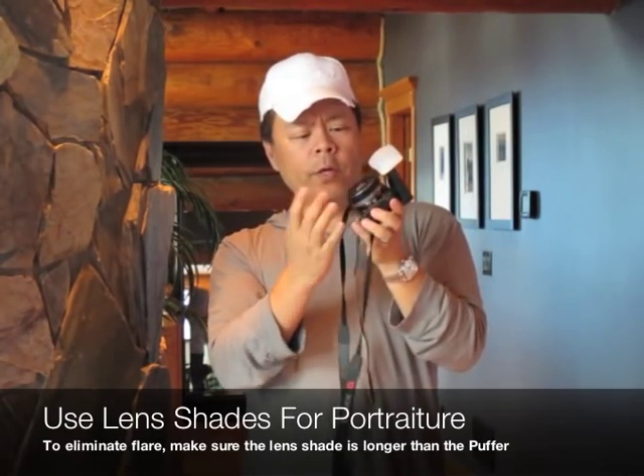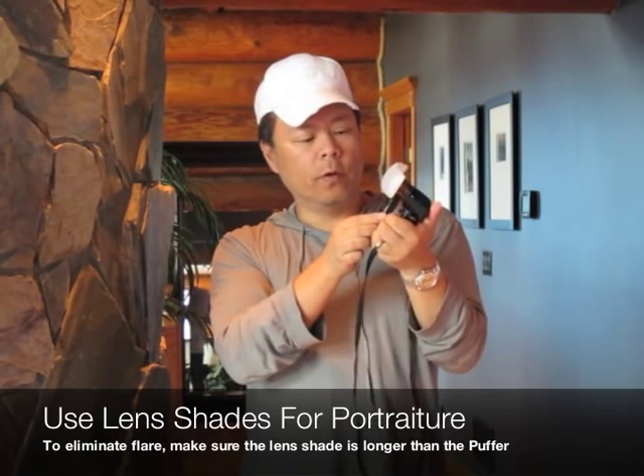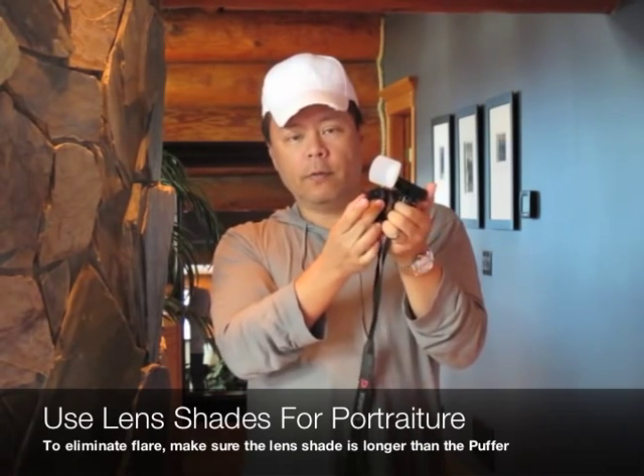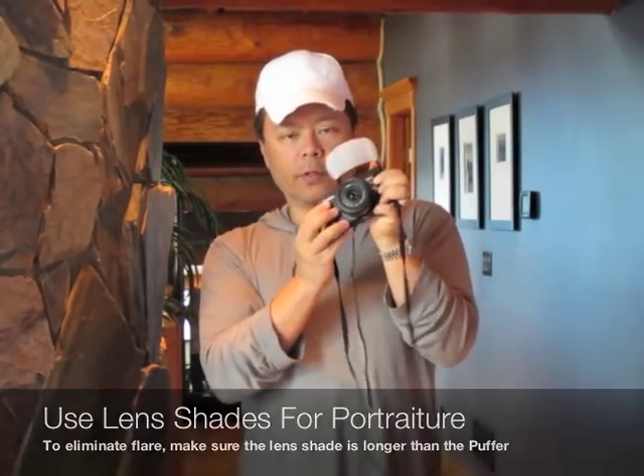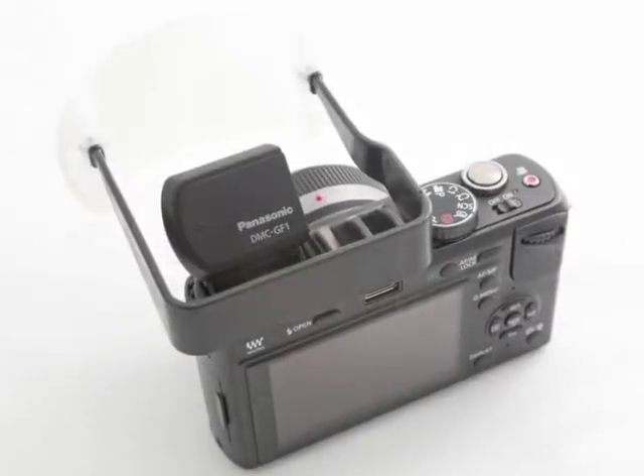So when you're using — like here I've got the 40mm F1.7 — make sure to put the lens shade on it so that you won't get flare, and that's for the best results. I'll see you next time. Thank you so much.